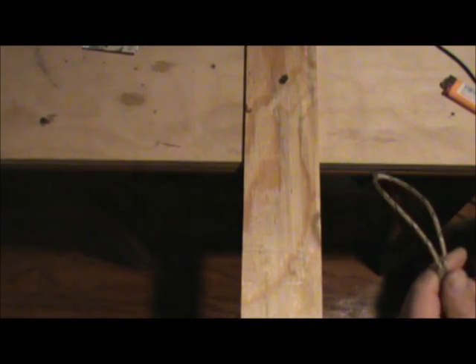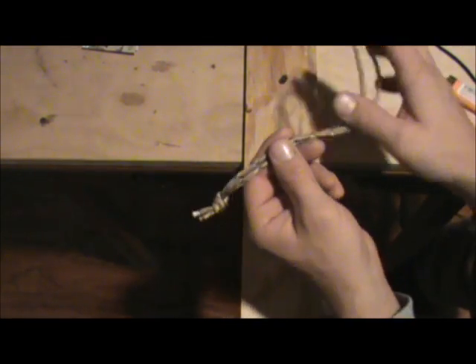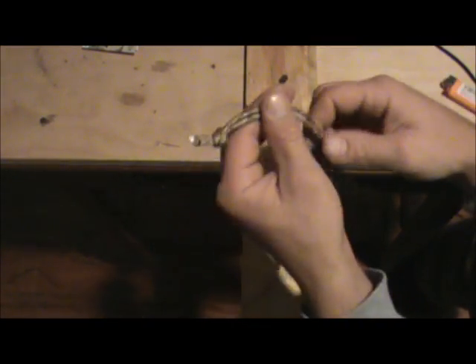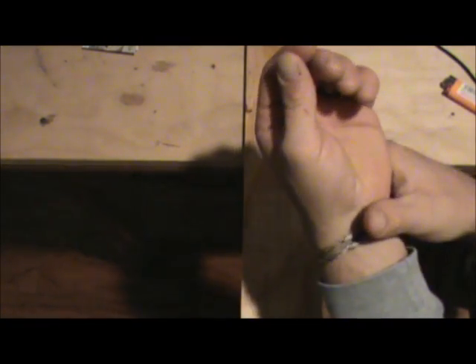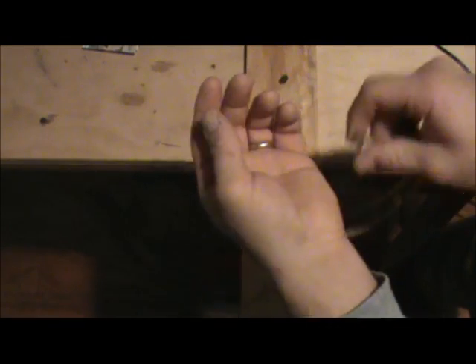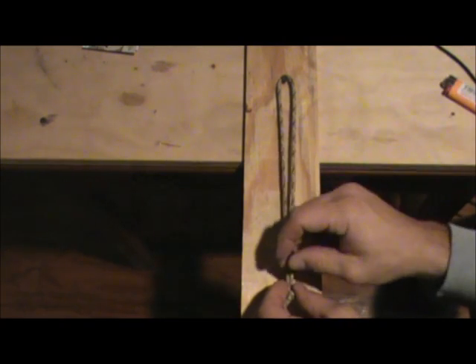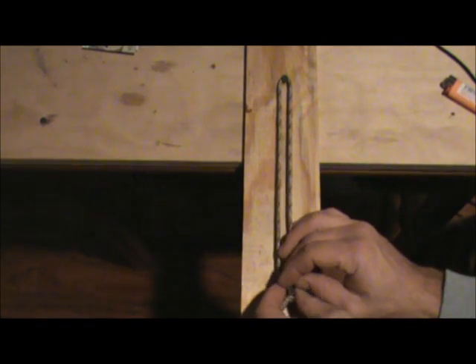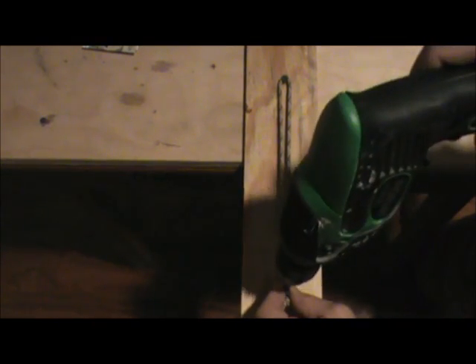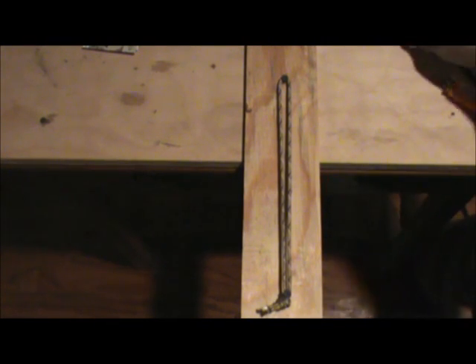Before I show you the cobra weave, I want to show you how to get the center strand for your bracelet too. For a bracelet, my wrist is about ten inches so I'll go around twenty inches and add two or three for the knot. You can just test it on your wrist — put it in half, tie your knot, and test it. If it fits good, put it on your board and put two screws in like we did the hat band. Make it somewhat tight.